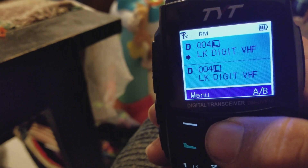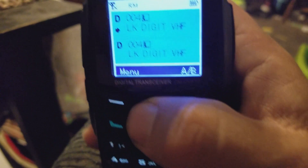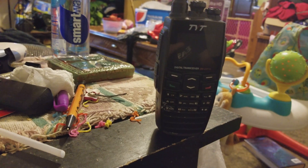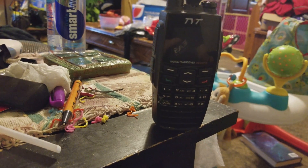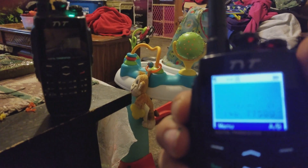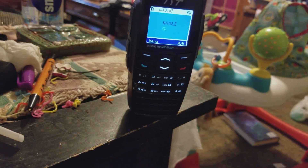I'm gonna show you the difference of what it sounds like with and without encryption, and you can't tell if you're encrypted or not because it sounds the same. Let me get on the right channel — audio testing one, two. Let me turn up the volume.